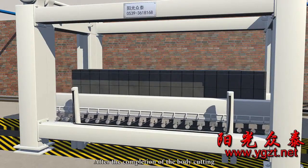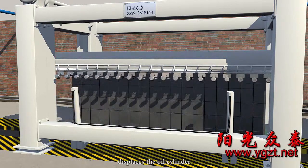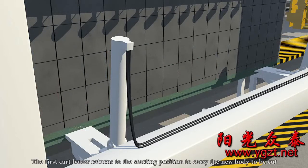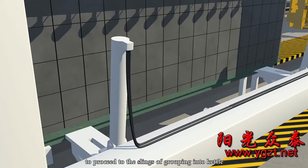After the completion of body cutting, the displacement device of the cutting cart launches so that the cart beneath the cutting machine displaces via the oil cylinder and jacks up the cart body and side plate. The first cart returns to the starting position to carry a new body to be cut, and then the second cart replaces the first cart and carries the body and side plate to proceed to the slings for grouping into kettle.